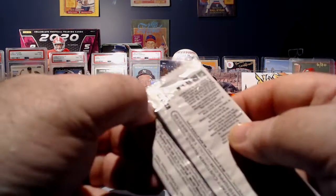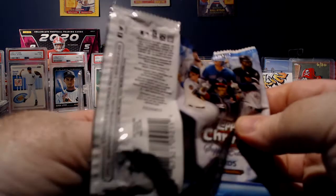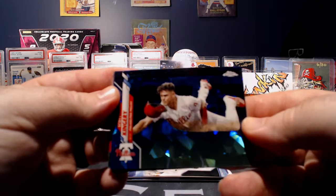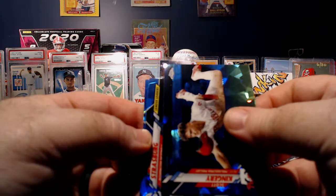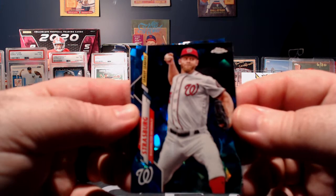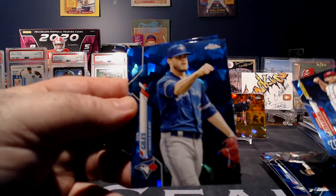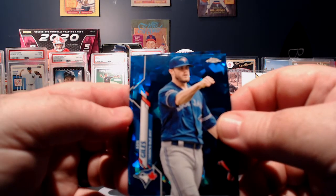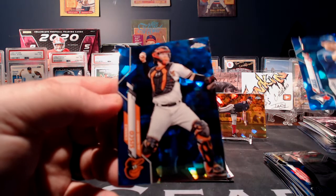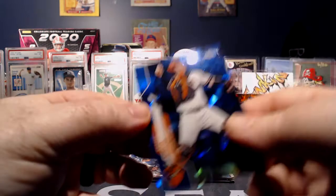Okay, we've got three packs to go. Scott Kingery. And there's the Steven Strasburg League Leaders base — I guess that would be considered an insert. I saw one that might have been a nice Jays card there. Mr. Ken Giles. And a Chance Cisco.